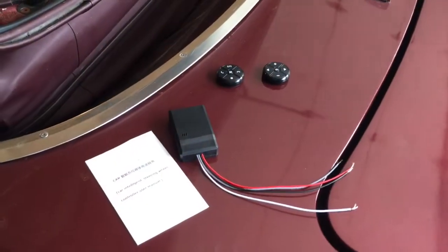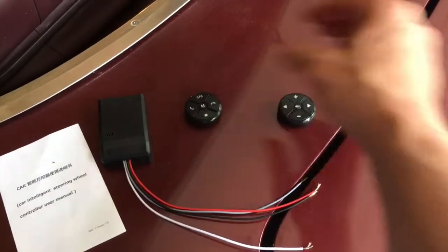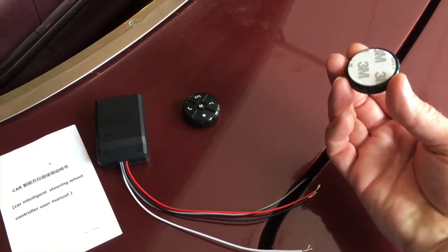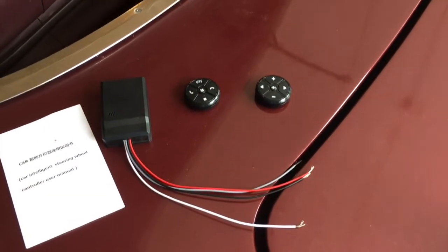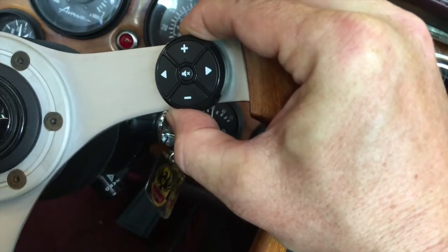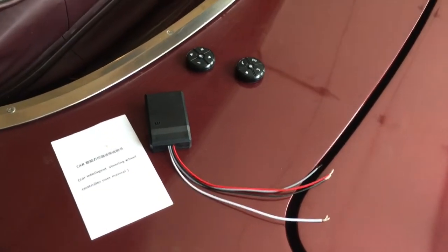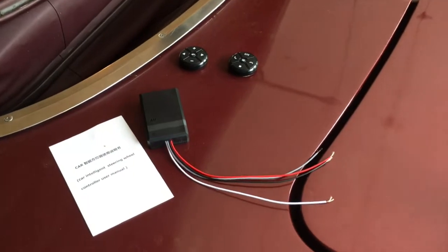I'm going to talk a little bit more about the stereo later, but the emphasis of this video is adding the steering wheel controls. These are the controls I bought on eBay. It comes with these two individual remotes and they attach to your steering wheel with simple 3M two-sided tape. I think these will fit really nicely on my steering wheel. What I like about this solution is it's fairly elegant — it looks normal. A lot of the steering wheel remotes you can get really look bulky and terrible, so I like the simplistic nature of these.